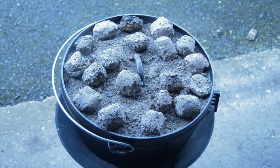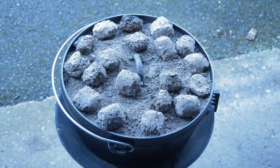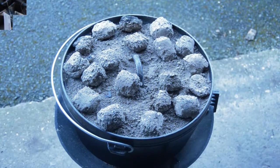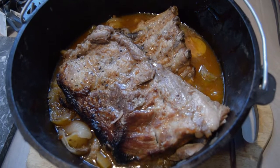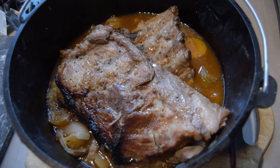And the final pot, all cooked and ready to serve.